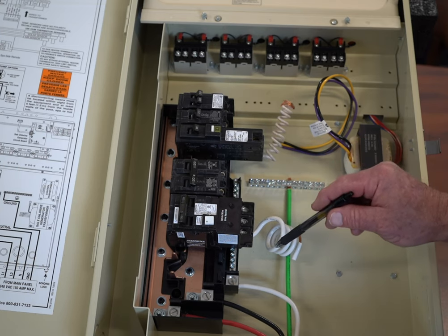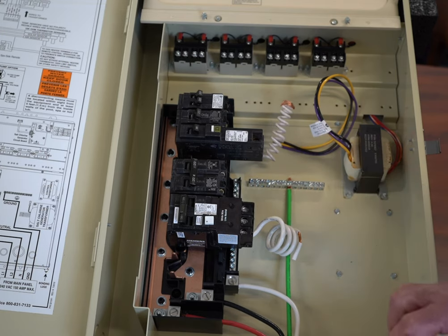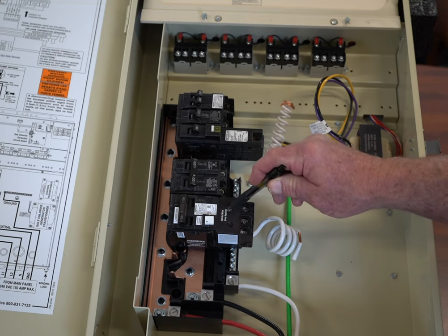If you were to buy a cheap or inexpensive circuit breaker, such as an Eaton breaker, they are really not designed to work with pool equipment, and I would strongly recommend that you do not use the less expensive breakers. This breaker right here is probably about twice the cost.